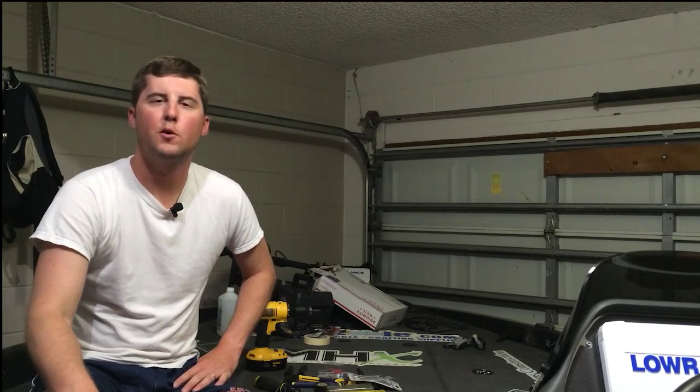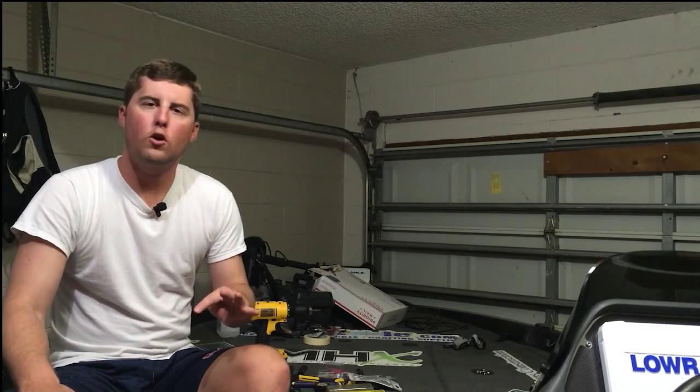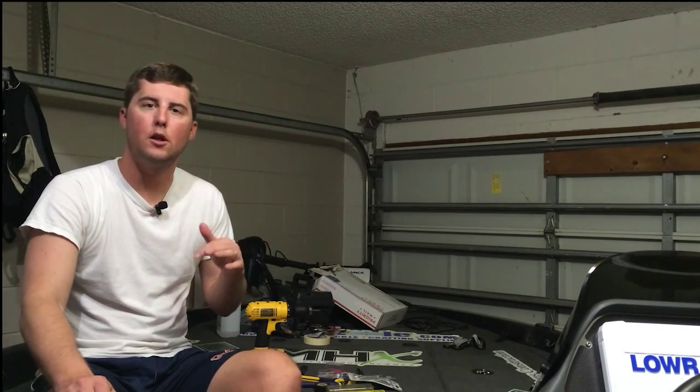Hey guys, what's up, Chris Adams here. I just wanted to give you a rundown — I just installed the Rigid Industries Series A lights in the deck of the Ranger. I installed four greens and two whites, and they were the low output, which is plenty — really, really plenty. They make a high output, but the low output is excellent.